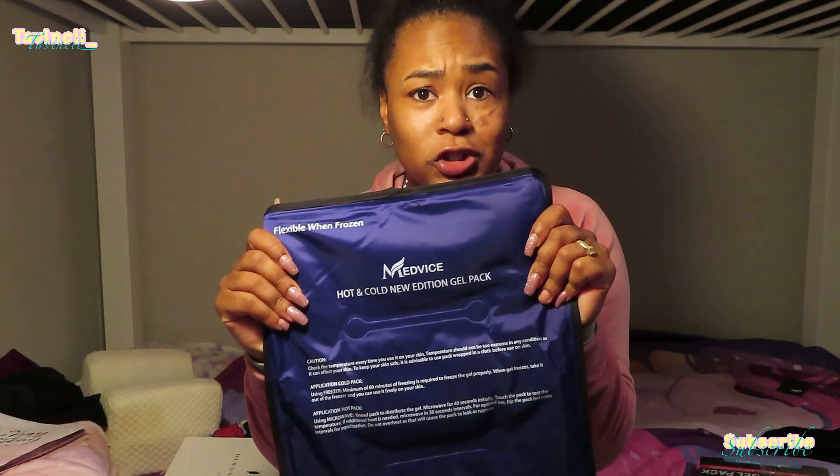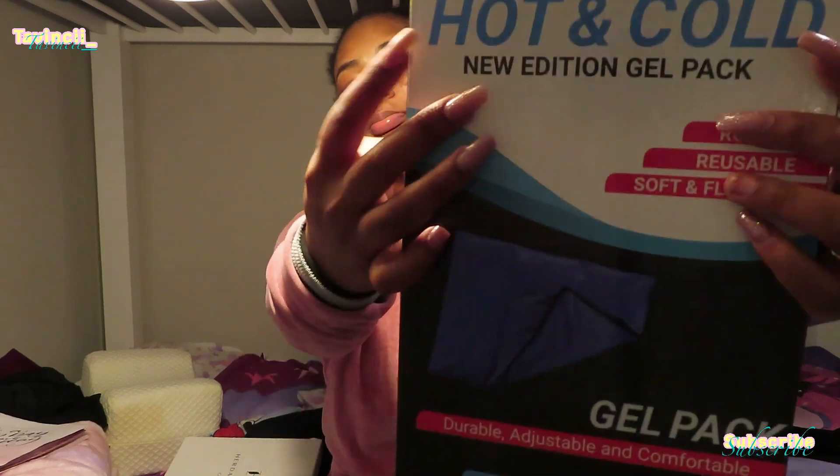This is gonna last you years! Like, it's very sturdy — this material! Your product is not able to bust through! You can barely puncture this! Switch! Throw out that old gel pack! Throw out those hand warmers! Throw away that heating pack — you're using up electricity! Get you a gel pack! MedVice hot and cold gel pack! I will leave the link in the description box below! I also have more details on my Instagram, showing the IG family how great this product is! Don't sleep, okay? Hit that link in the description box and get you one!